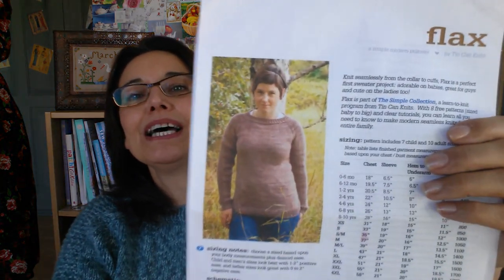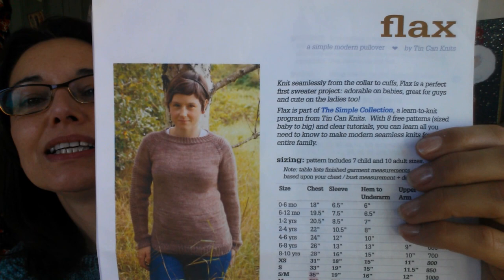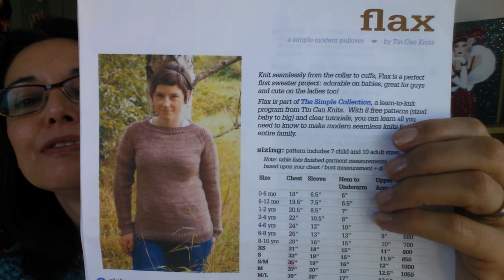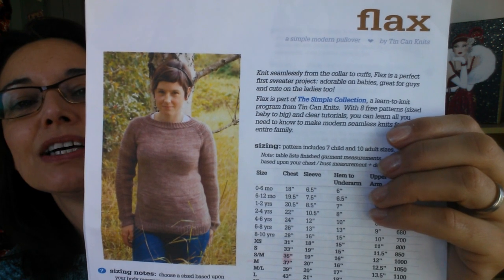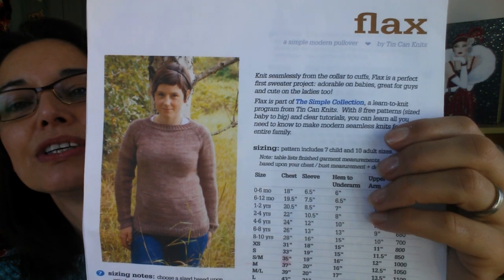Hello, welcome to the first video for the tutorial for the Flax Sweater. We are preparing to knit this sweater - it's an Aran weight and it's by Tin Can Knits. The link will be down below for you to get this pattern if you haven't already got it. I suggest you get the pattern yourself before you watch this video so you can look at the pattern and follow along and make any notes that you want to.